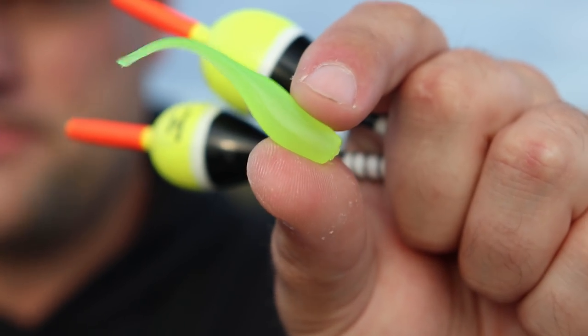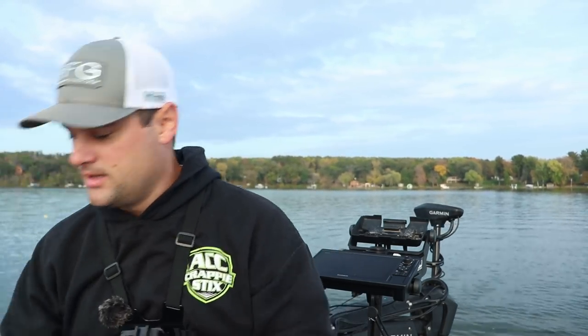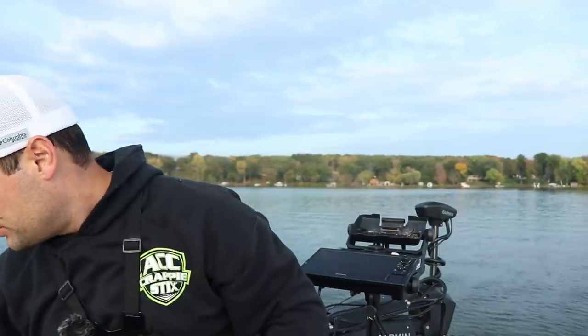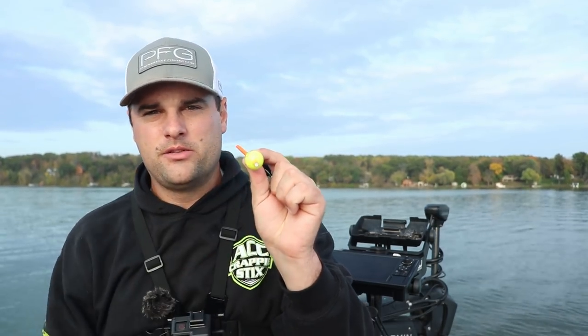By far my favorite bait presentation this fall is these bigger body minnows with a super sensitive tail. I like vertical jigging these or having them suspended underneath a bobber rather than casting them. But something like a Pete's Tackle Thor's Hammer, with a lot of tail action — those are something I would cast out. That was kind of the main point of why it's valuable to be able to disconnect the slip bobber. If you're using a jig and plastic and want to cast out, that's valuable. If you're using a split shot and minnow with an Aberdeen hook, you can run the line right through the middle of the grommet.